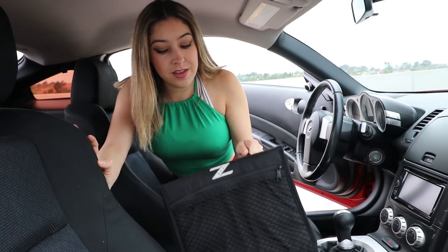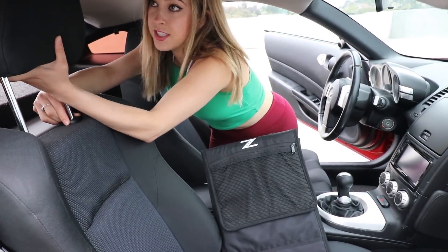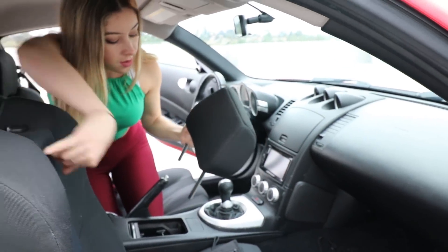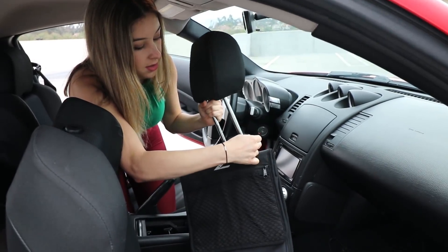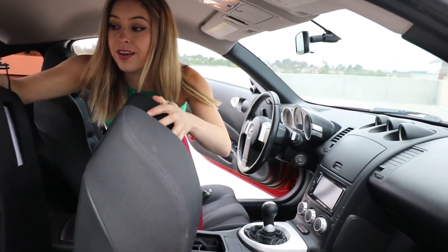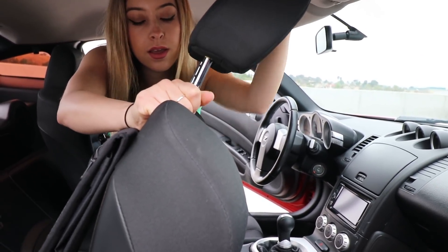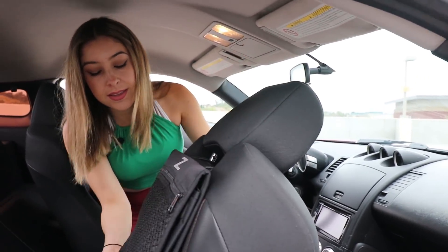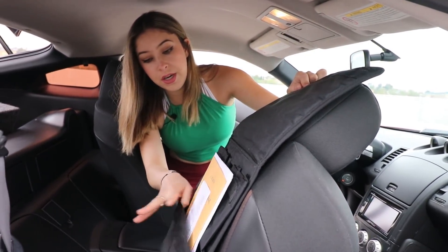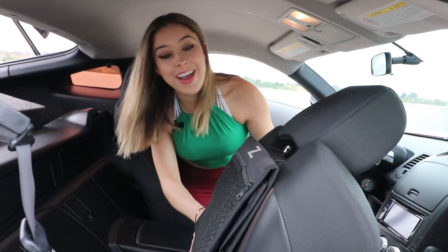I have one more thing to install here. The way we're going to do that is really simple — I'm just going to push in on this little knob, take this whole thing off, and then squeeze these right in here. Another really easy install. Now I have this in here for whatever I need — it opens up, and I have a bunch of papers in there, or if I need to put anything like little snacks in this pouch, it's good. I like it.